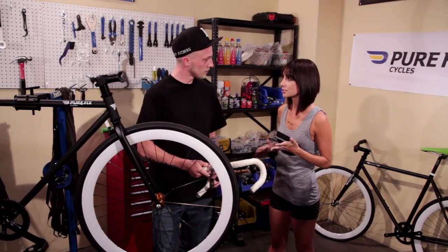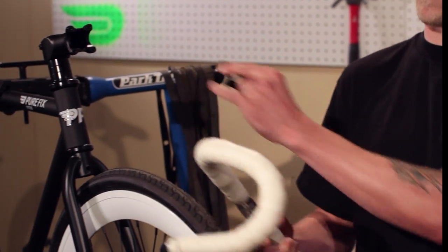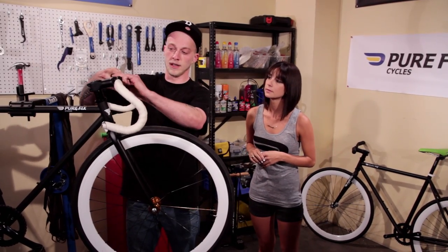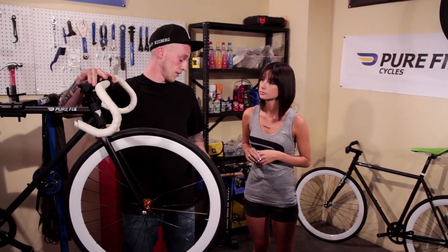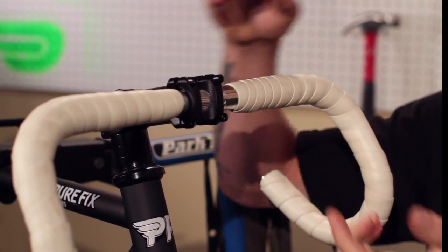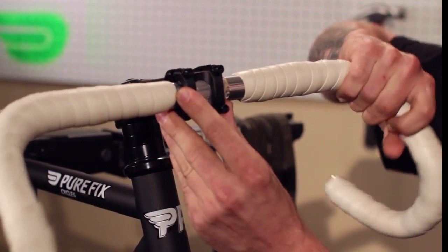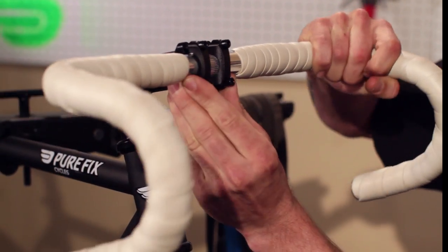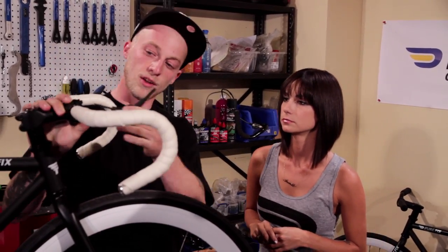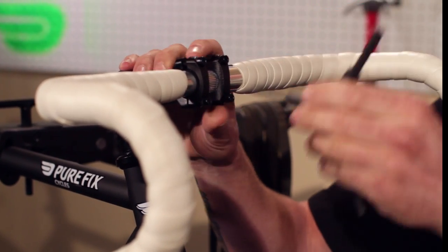So would you mind showing us how to install handlebars on this bike? No problem. First, you have the faceplate off of the stem. Then you take your bars and put the faceplate on, and you want to start inserting the screws loosely. Keep in mind you don't want to tighten any of the bolts all the way down. Now you want to make sure your bars are in the center of the stem. Grab the correct size Allen key and start to tighten them slowly, little by little on each.